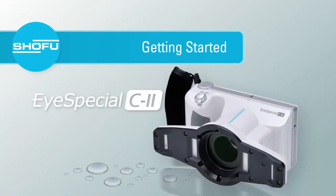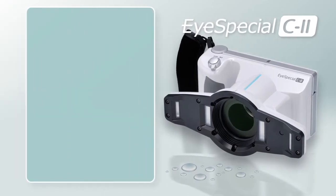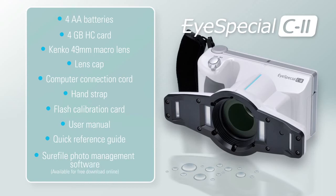Getting Started. Everything you need is included. The iSpecial C2 comes with four AA batteries, a four gigabyte SDHC card, a high performance Kenko 49 millimeter macro lens, a lens cap, a computer connection cord, a hand strap, a flash calibration card, the user manual, the quick reference guide, and SureFile photo management software available for free online download.